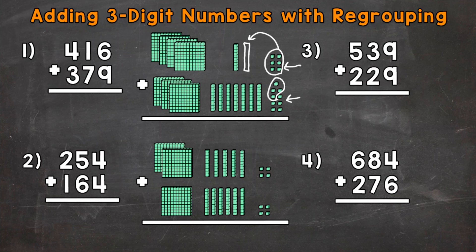Now whatever we have left over in the ones place, that's what we put in the ones. So we have these 5 ones left — 1, 2, 3, 4, and 5. So that's what we put in the ones place.